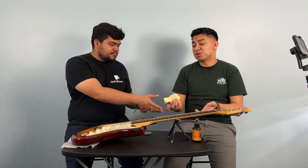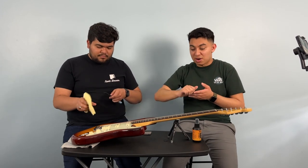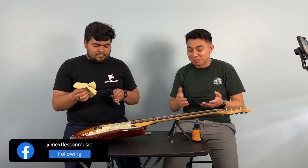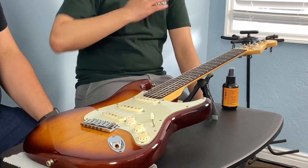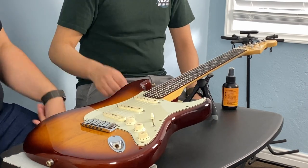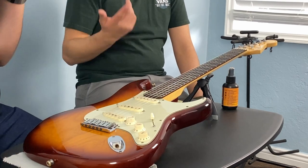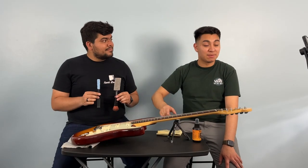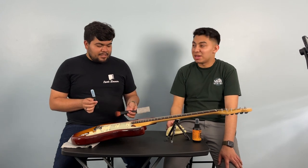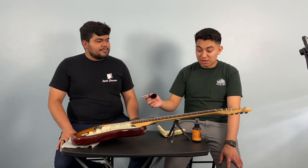Make sure once you use that brush — the dirt underneath will be disturbed — blow it out and you should be good to go. This is an easier process when your strings are off, because then you can really get in there with some force. You can go in with lemon oil on rosewood to soften the dirt and take it out, but these tools come in really handy if you're trying to avoid taking off your strings. That area right there is really difficult — with a cloth you never get it a hundred percent, but this gets you a step further.